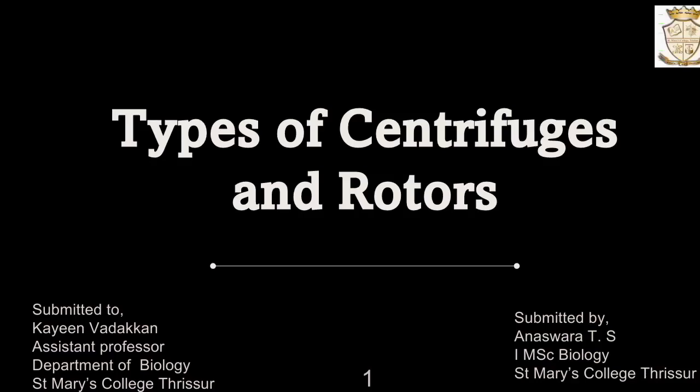Hello everyone, myself Anushra T.S. for STEMC Biology. Today I would like to discuss about types of centrifuges and rotors.